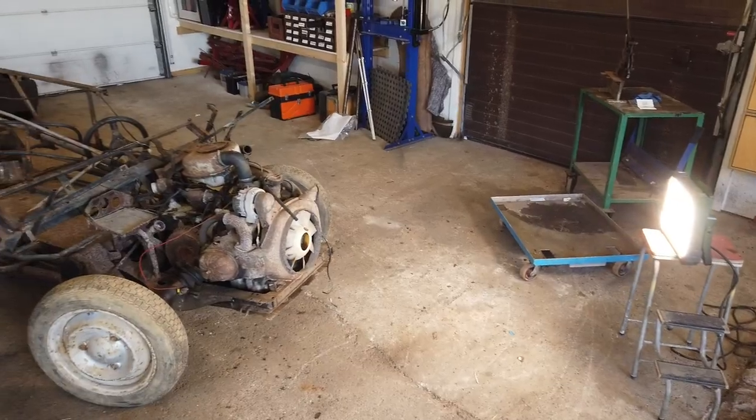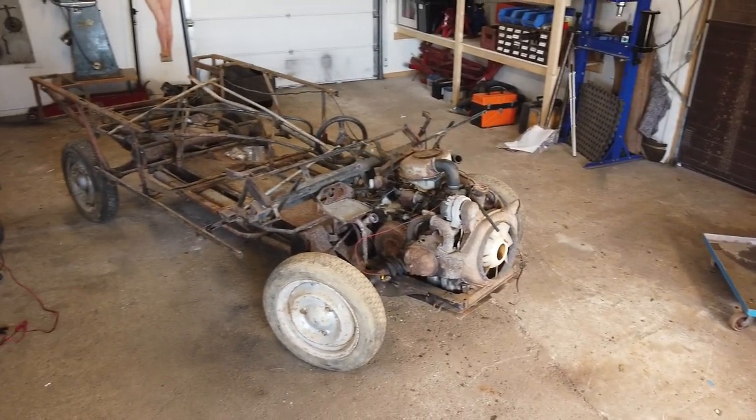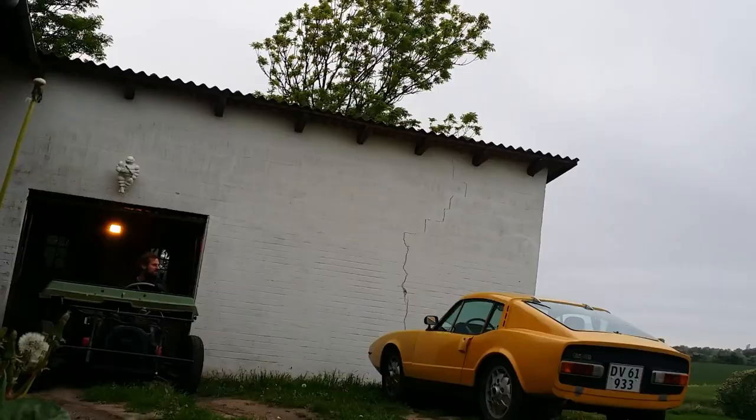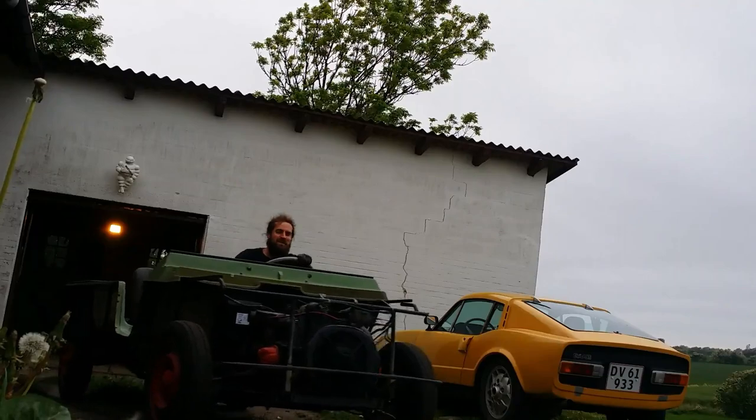The Mahari project. A couple of years back, just before I started this channel, I fixed up a Citroën Mahari.